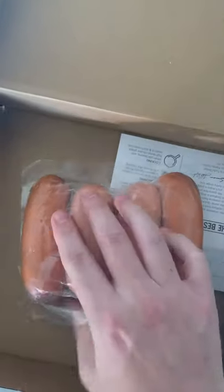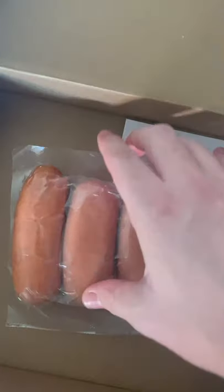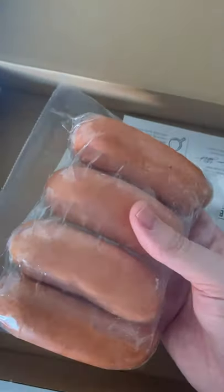This is a set of Omaha Steaks Knackwurst. There's four in this pack — I'm super excited. These are huge, as you can tell by my hands, so I'm gonna go ahead and throw these on the smoker.